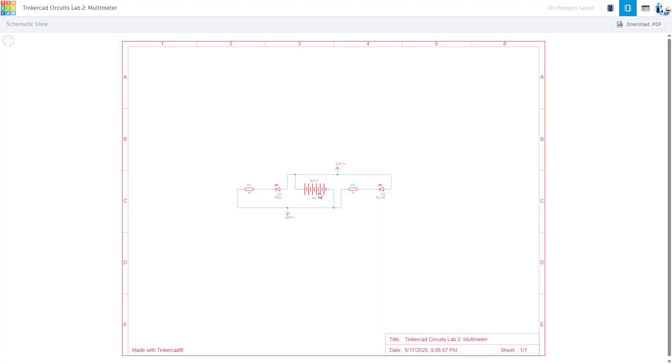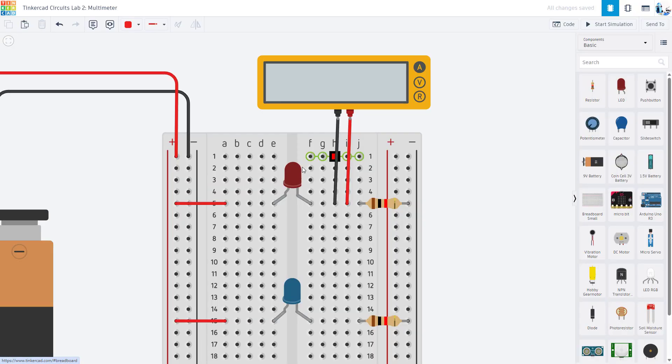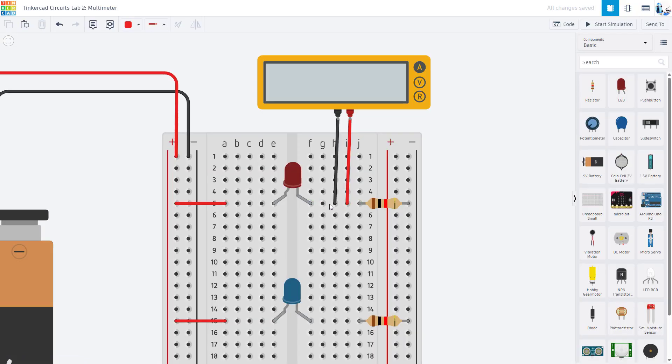If I switch over to the circuit diagram, Tinkercad doesn't actually add the multimeter into the circuit diagram. But if I were to draw it, I would want to see a little ammeter symbol inserted in series with the LED — which means I actually need to break the circuit to insert a new component there. The same applies when building on a breadboard: if you want to measure current, you need to break the circuit.